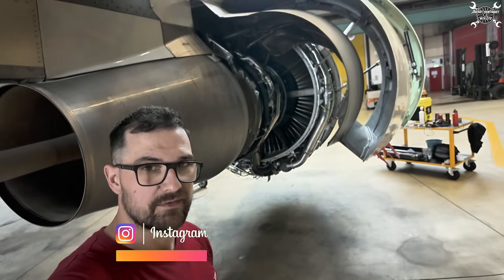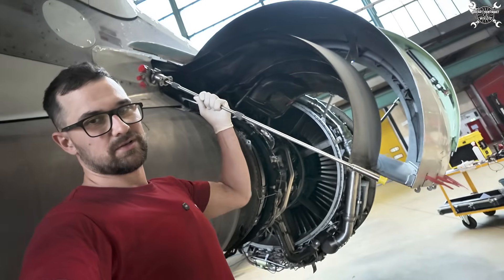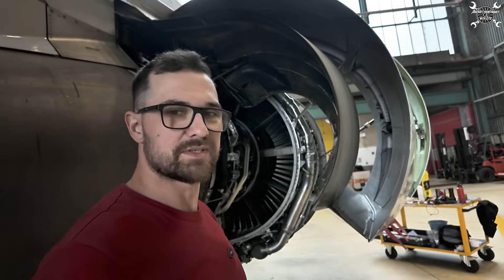Today we'll again take a look at the CFM56-5B, which belongs to the A320, and today's topic will be about the N1 speed sensor — about this long thing. So let's take a look at it.